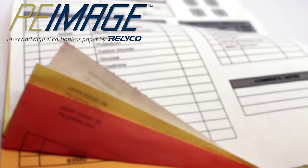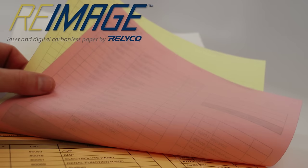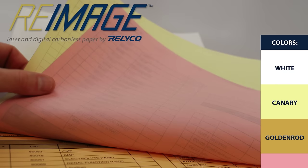Each layer of paper is a different color. The colors indicate where they are coated and the order in which they should be layered to work properly. Colors include white, canary, goldenrod, and pink.